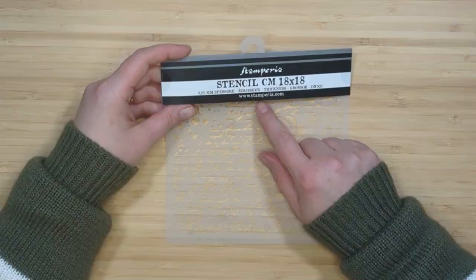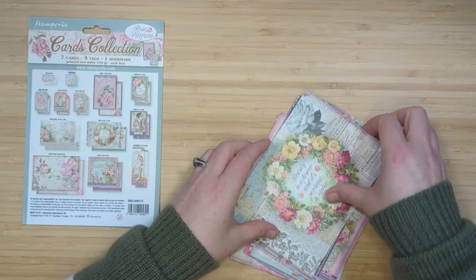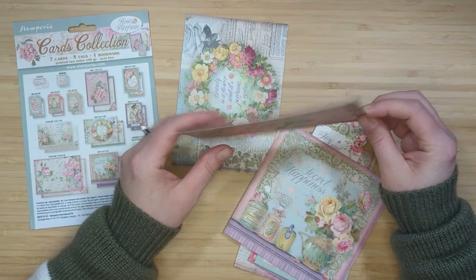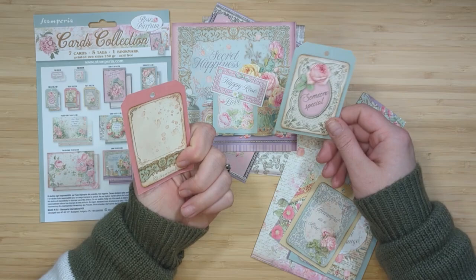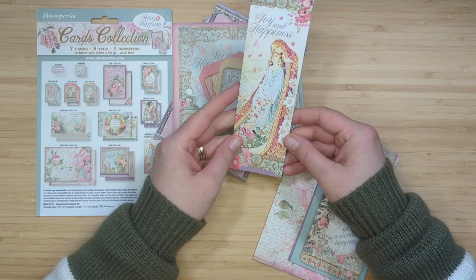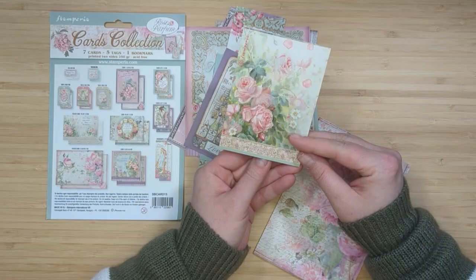Next I have the Rub-On Transfers, a Rose Perfume Stencil, and the cardstock collection which comes with seven cards, five tags, and one bookmark. This one looks like a postcard or journaling card, same with another, and there are little tags and medium-sized tags — everything is double-sided with holes already punched. Then we have a bookmark and some three by four little journaling cards, a three by four card, and a four by six card.